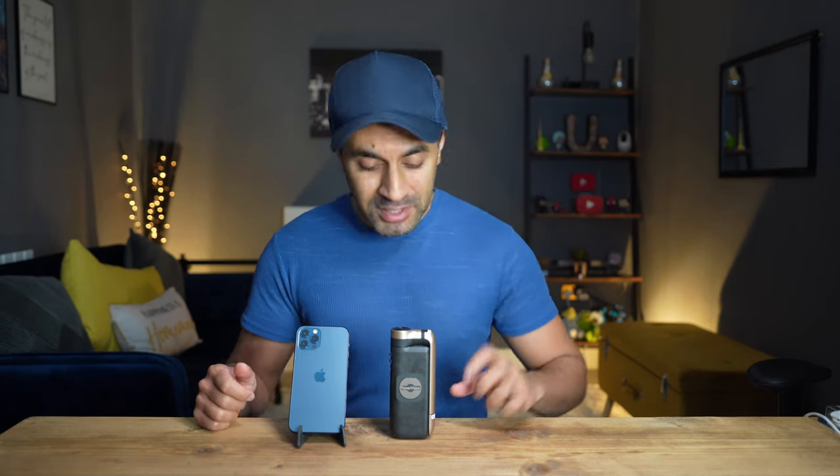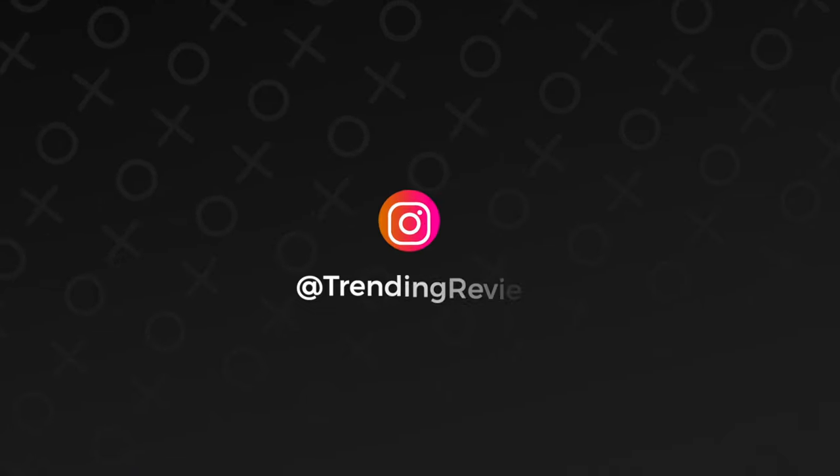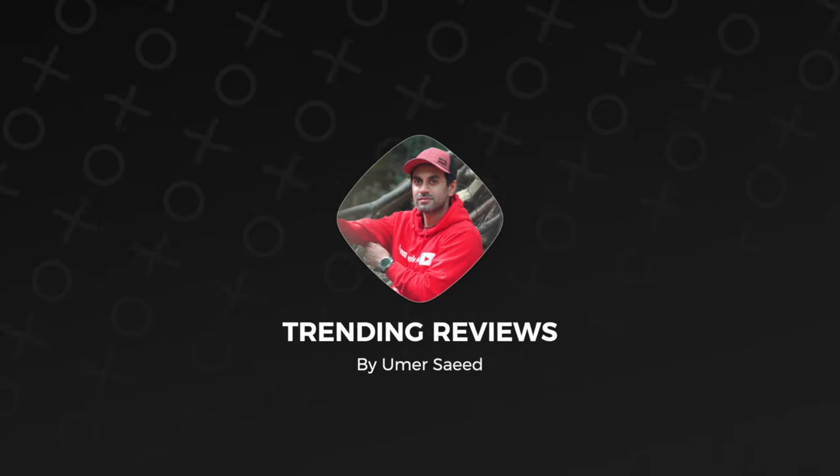This is the PowerVision S1 - it's the world's smallest three-axis smartphone gimbal, standing at 14 centimeters tall and weighing an incredibly light 298 grams. Let's go ahead and unpack this and see what this thing can do.